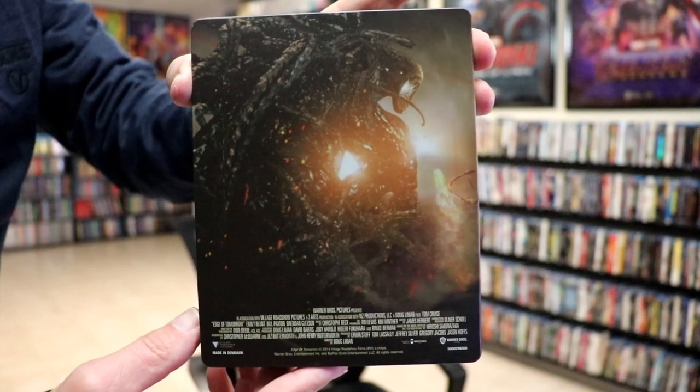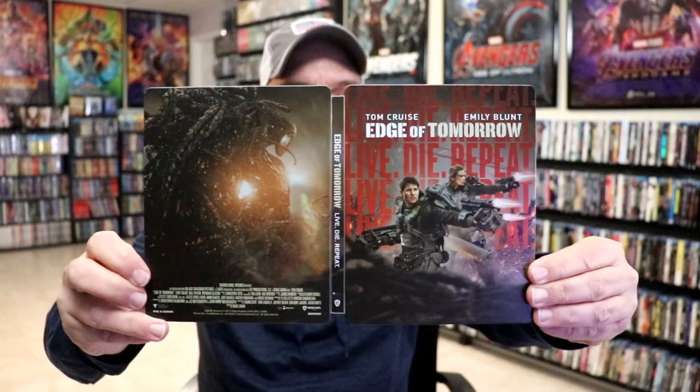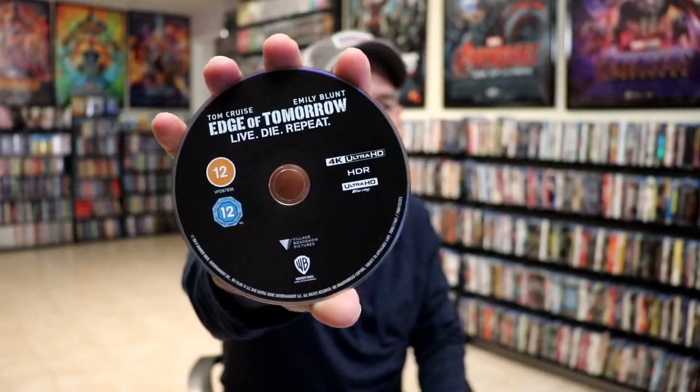We open it up and we have our front and back together. Really nice. On the inside we have our two discs. We have our 4K disc here with no disc art, and we have our Blu-ray disc with no disc art.